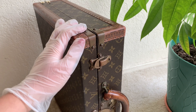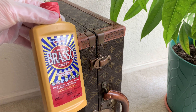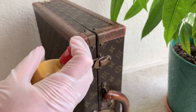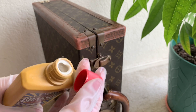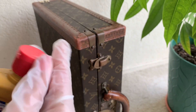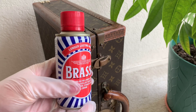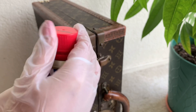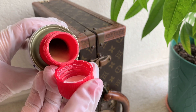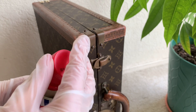Hello guys, welcome back to my channel. For today's video I will be doing a comparison between two Brasso products. The first one is a metal polish Brasso in paste form — you can buy this one anywhere. The second one I got from the UK and this one is liquid, with a yellowish color inside.